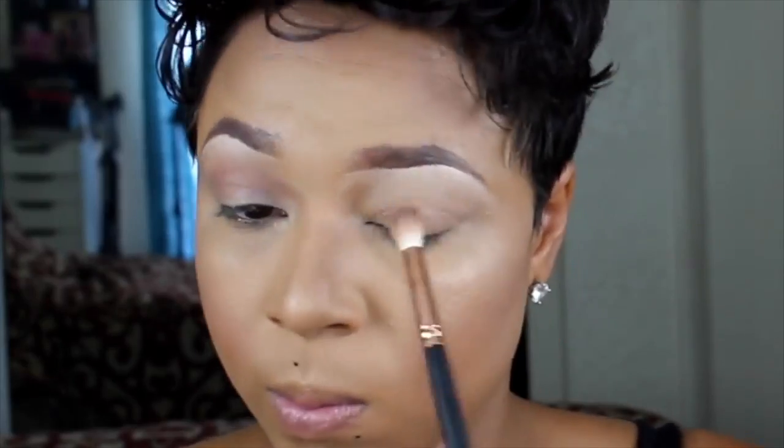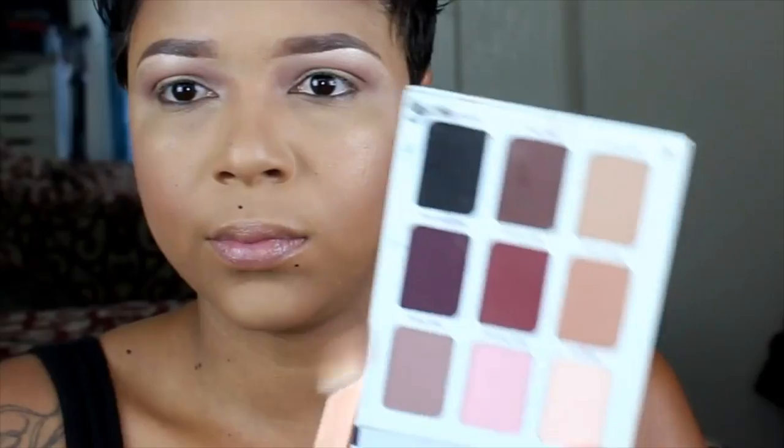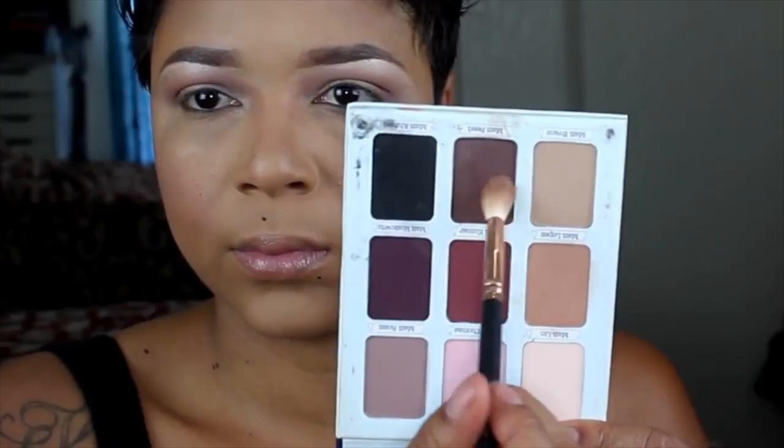I started off by taking the shade Matt Evans and putting it in my crease for my first transition color. The key to achieving this look is really just a lot of blending. Taking Matt Kumar as my second color, I'm applying that to add some more depth to this contour. Then taking the color Matt Ree just to add even more depth, putting this brown on top of the burgundy and tan shades we've already used.